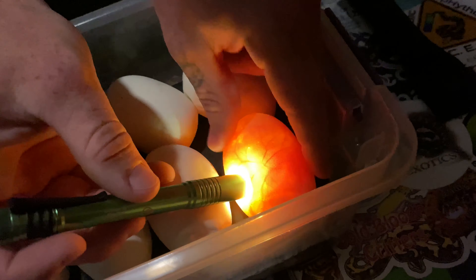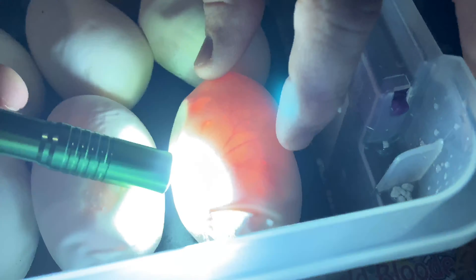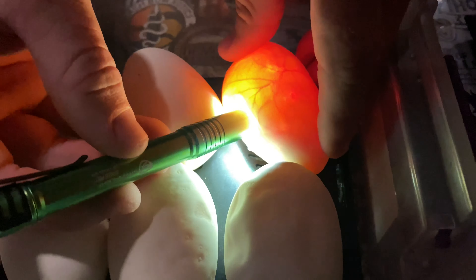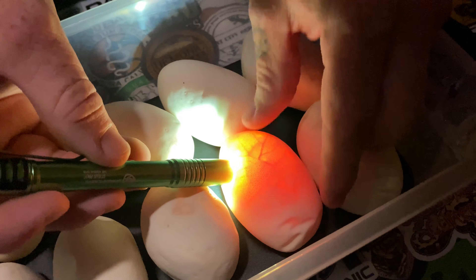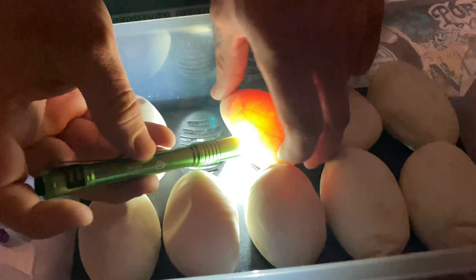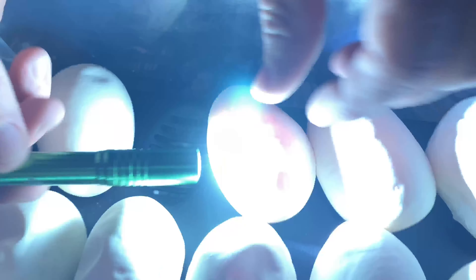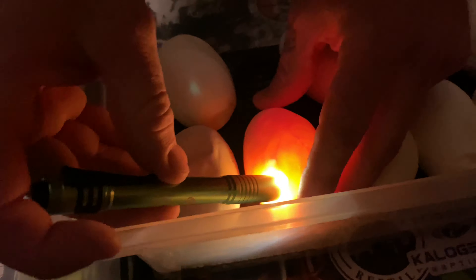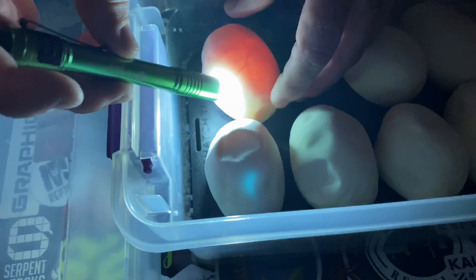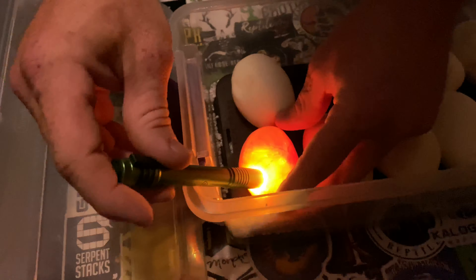You're gonna twist it and you can see the bubble right there. That one's good. And this one is right there — that's good. That one's already right up on top. There's that one. We gotta roll this one a little bit — that's a good one right there. Hopefully you can see that circle right there. So far, so good. Nine good eggs. Heck yeah.